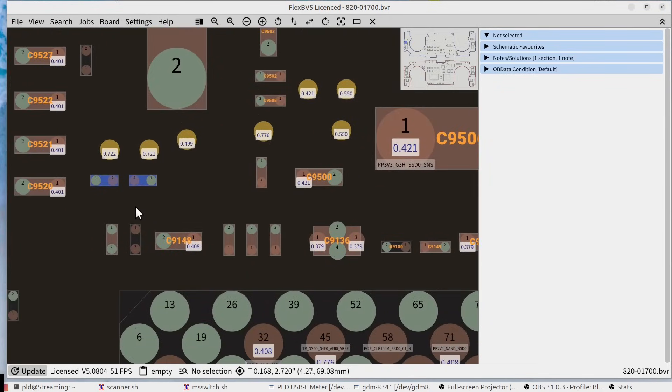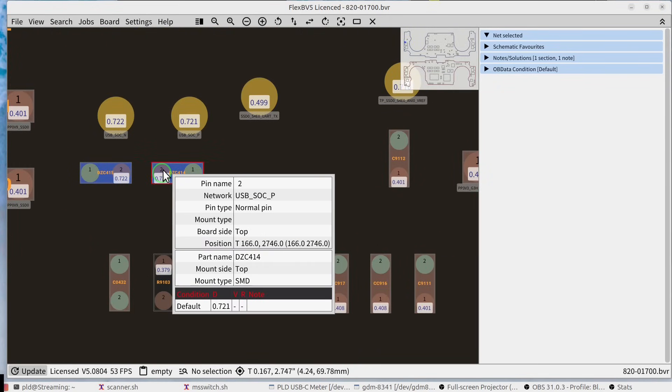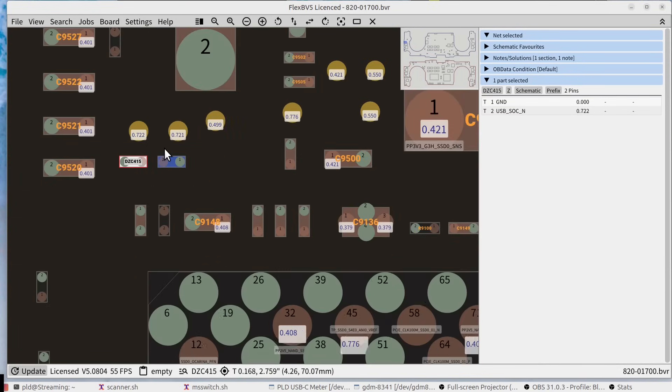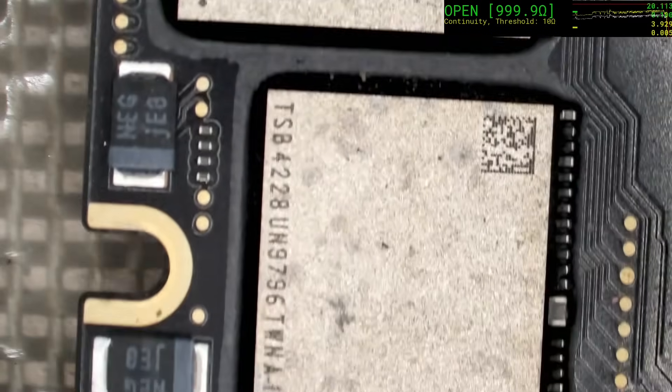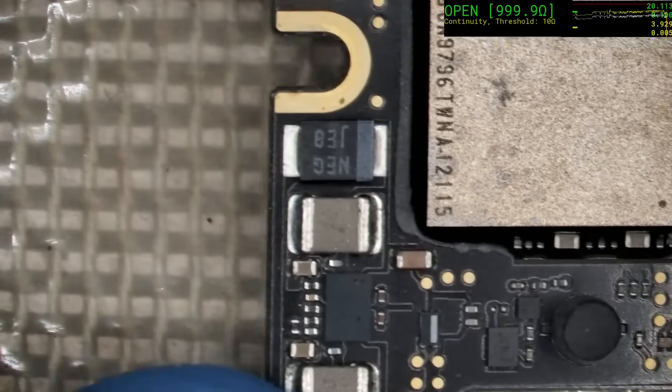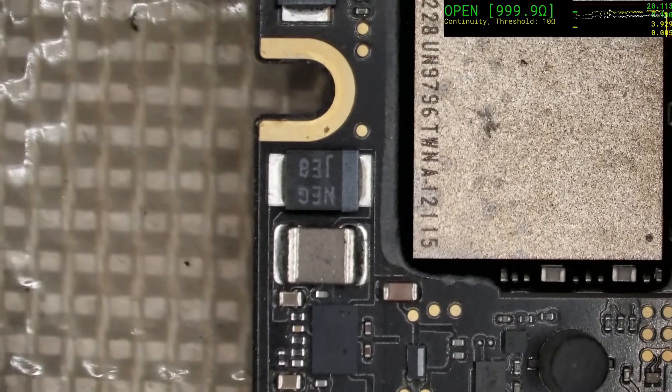Now those two diodes are these here. And what are they protecting? USB, SOC. Okay, it's very unlikely that they are going to be the problem. Sadly, that leads us back to the V-Reg. Let's get the V-Reg off and see if the resistances change in our favor.